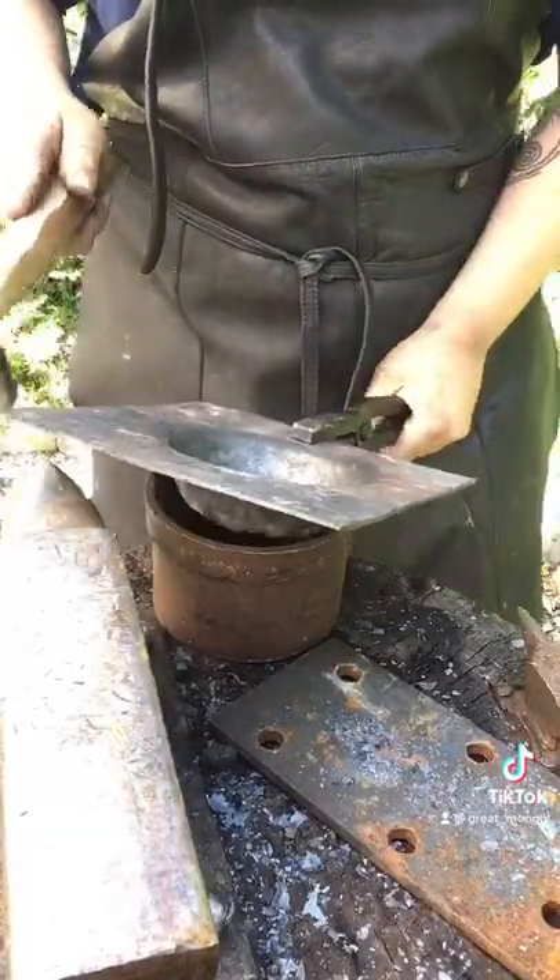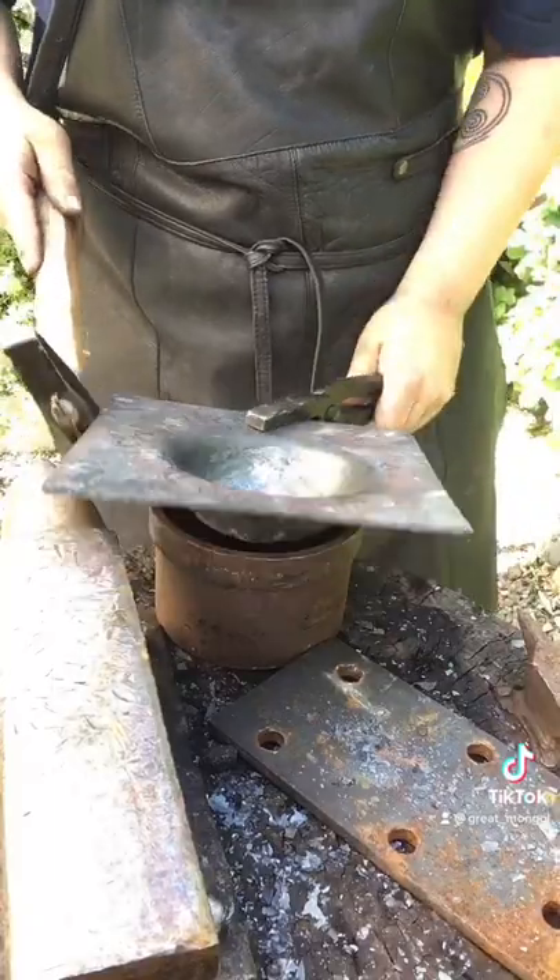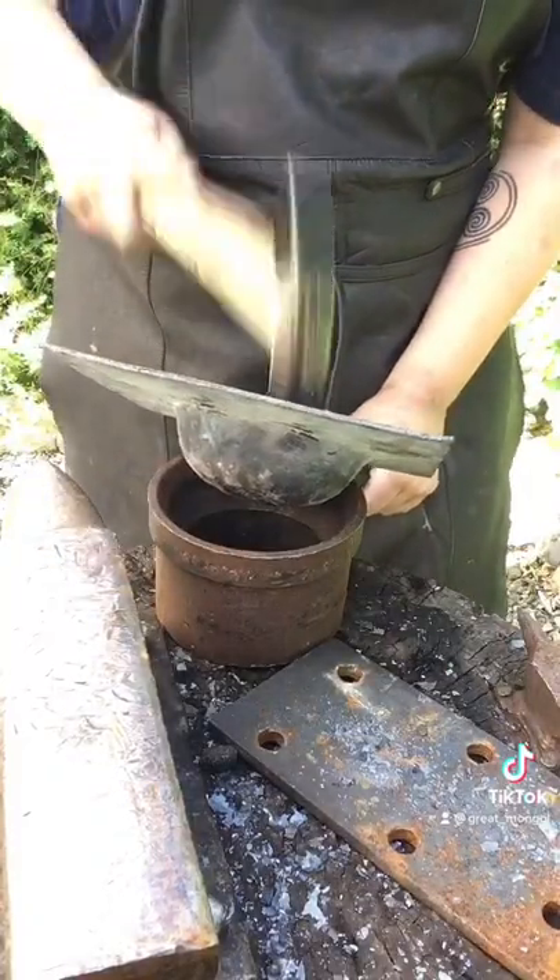Remember to keep the steel soft as to not create cracks. It does take some time to learn this, but once you have it hammered down, it really works for you.